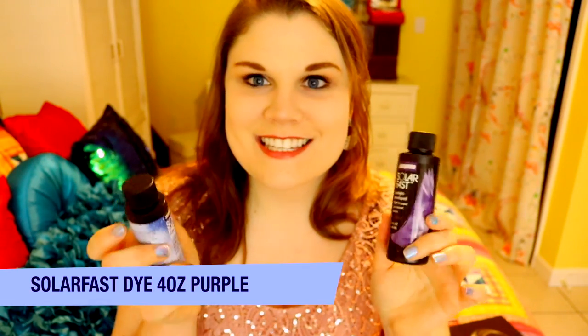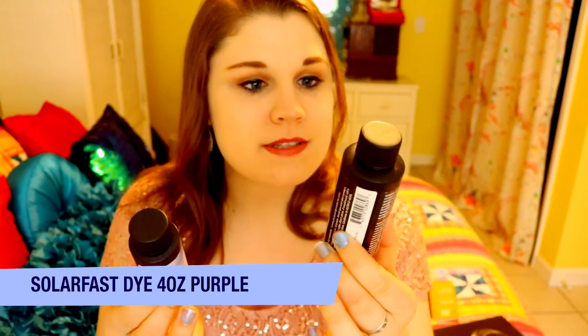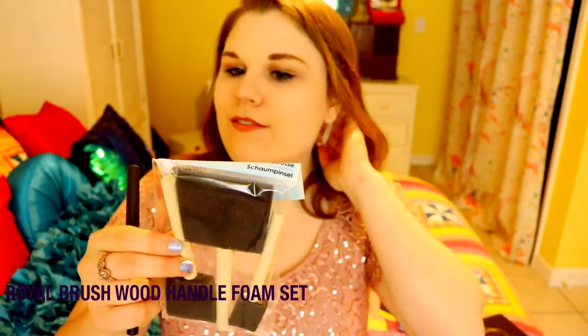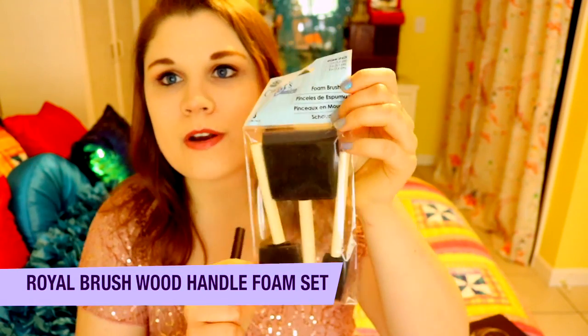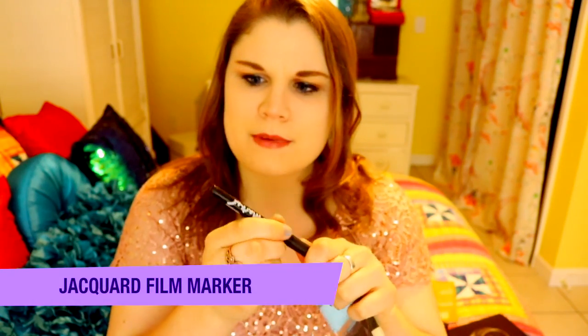And look what we're creating — we're creating a photogram! So what I have here are two solar fast paints. I got sunlight-developed dye for paper and concentrated detergent for use with solar fast prints. We've got some nice foam brushes — spongy brushes. A film marker, opaque black, medium tip.